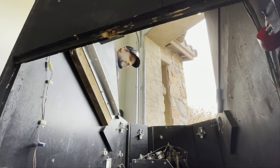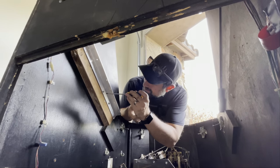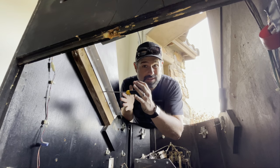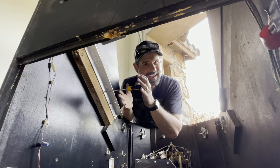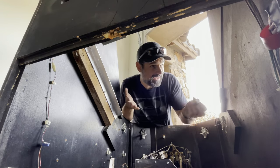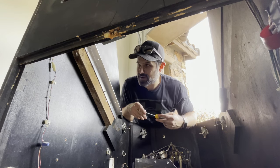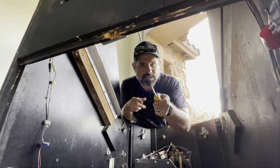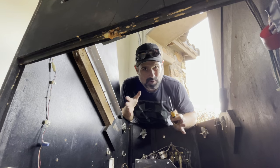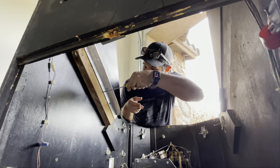I honestly can't even begin to tell you how much I dislike the person that turned a Smash TV into a 60-in-1. They built all this nonsense inside the cabinet that I have to get rid of now. But you know what, if we didn't do this there'd be no Smash TV—this would just be a 60-in-1. So I'm going to look at it positively and say we're doing a good thing despite the frustrations it might be causing me.